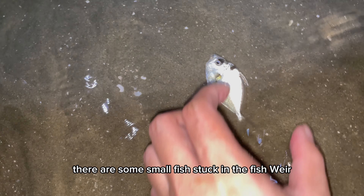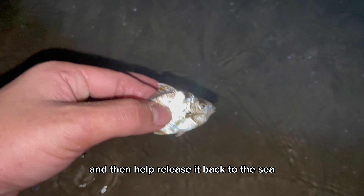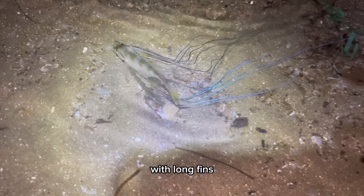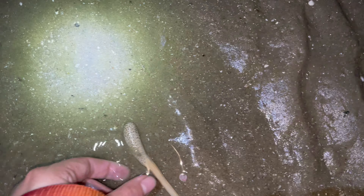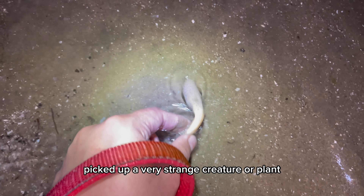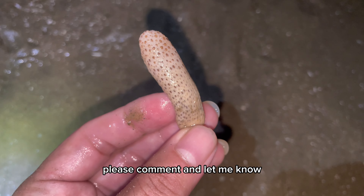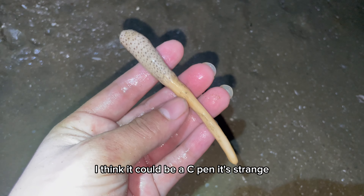There are some small fish stuck in the fish weir — I will catch them and then help release them back to the sea. There is a beautiful swimming moonfish with long fins. I picked up a very strange creature or plant — I'm not sure what it is. If you know what it is, please comment and let me know. I think it could be a sea pen.